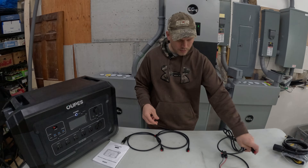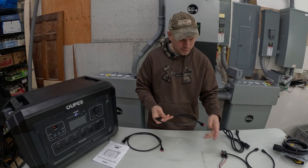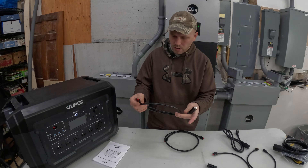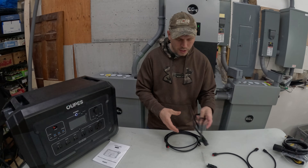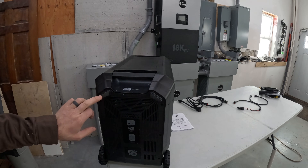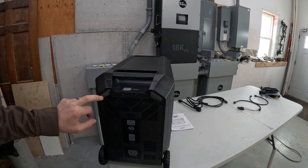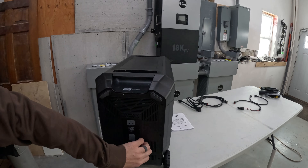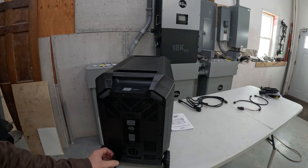It also comes with another adapter — I don't know exactly what you'd use that one for — and an extension cable for the Anderson connector, so you could use it with solar or for charging in your car. Then there's your standard plug-in cord. One of the things I noticed on the backside is you have the option to stand this upright to tuck it into a corner. It's got legs on it, so it's meant to go either way. Obviously if you have the extra battery hooked up, you won't be able to stand it up.